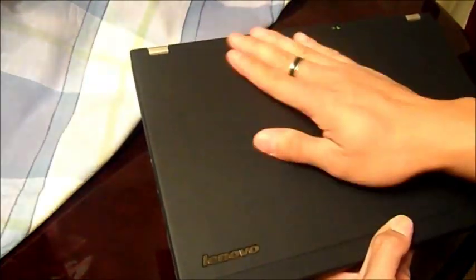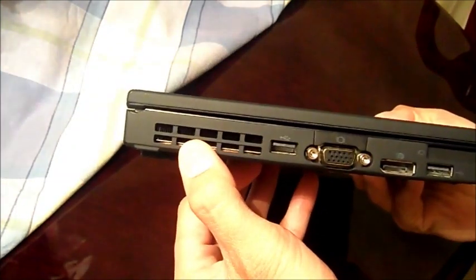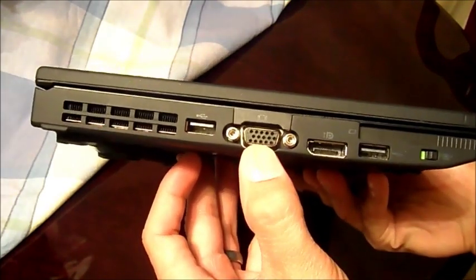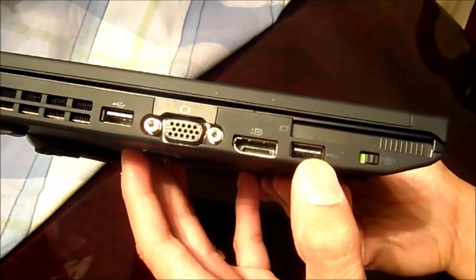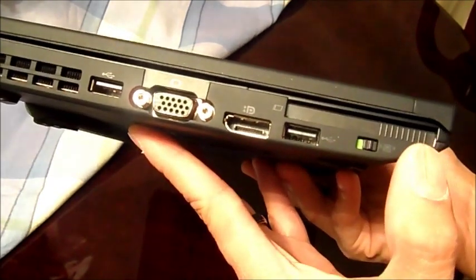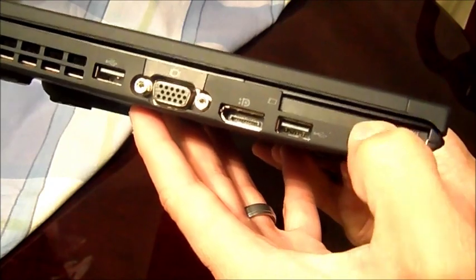Here it is — the Lenovo ThinkPad feel of a laptop. You've got your heat sink or vent, USB 2.0, VGA connection, a display port, and this is another USB 2.0. Most ThinkPads would have three USBs at least. This is my wireless switch, and my express card, which you don't find very much anymore.